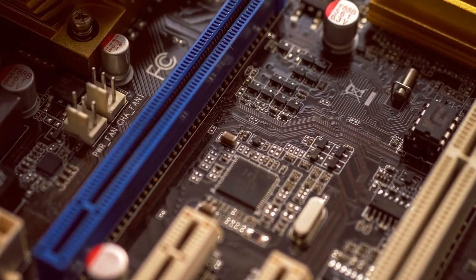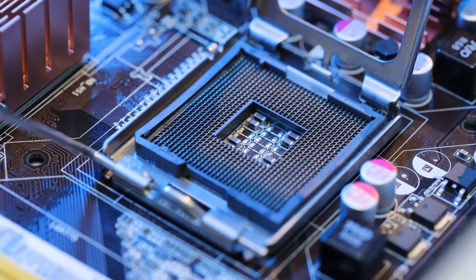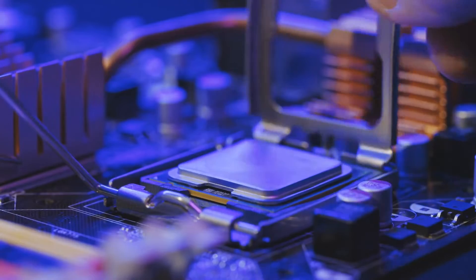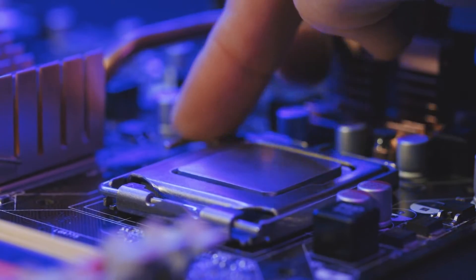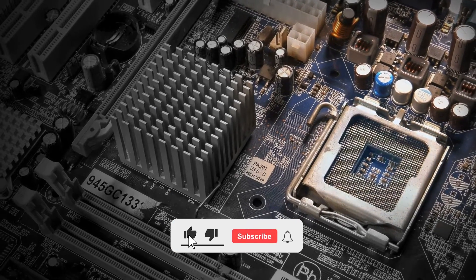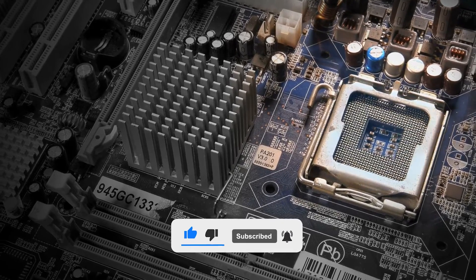The first one is a budget-friendly option with essential features, the second is a premium choice for top-tier performance and connectivity, and the final one is my top pick, offering the best overall value with a strong balance of performance, features, and cost efficiency. Price information and all motherboards mentioned in the video are available in the description. Don't forget to like, subscribe, and share your thoughts in the comments below. So let's get started.